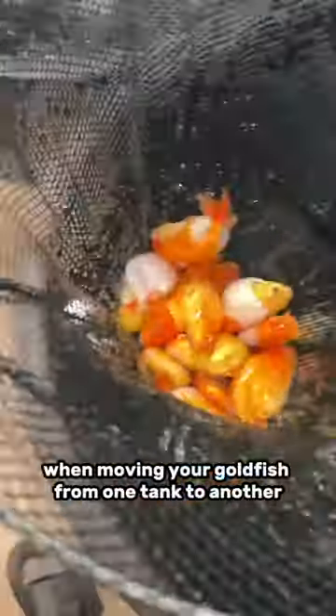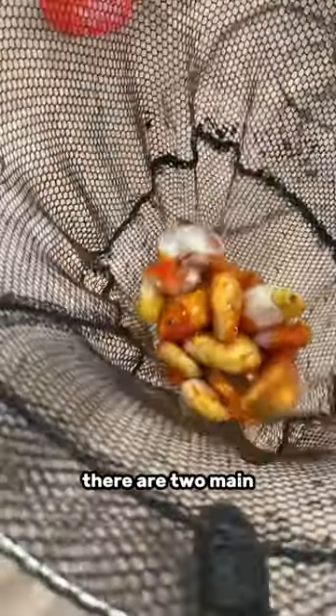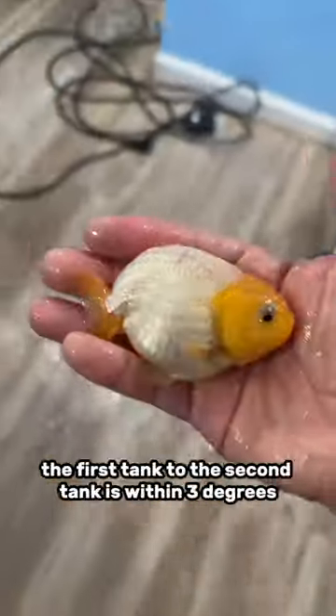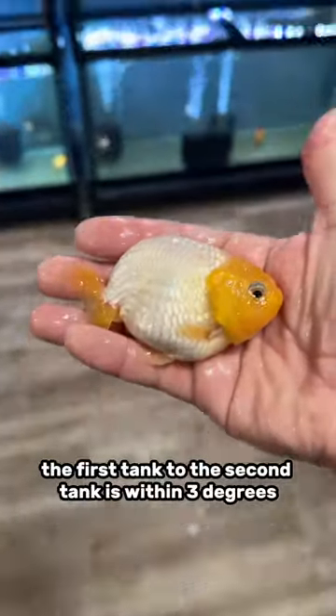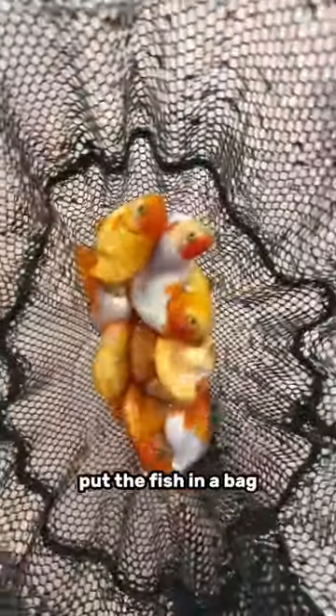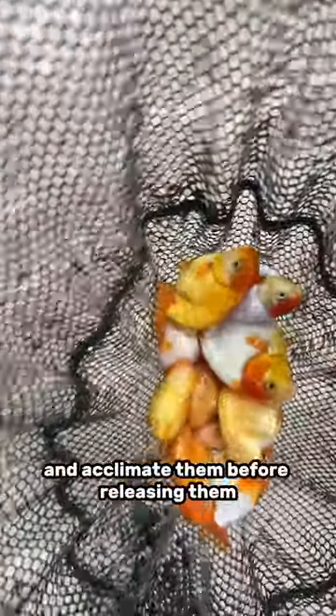When moving your goldfish from one tank to another, there are two main important things you have to consider. The first is water temperature. If the difference between the water temperature of the first tank and the second tank is within three degrees, it's perfectly okay just to switch the fish. If it's anything more than that, put the fish in a bag and acclimate them before releasing them.